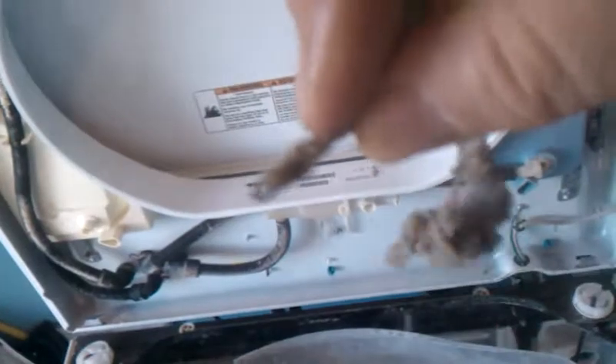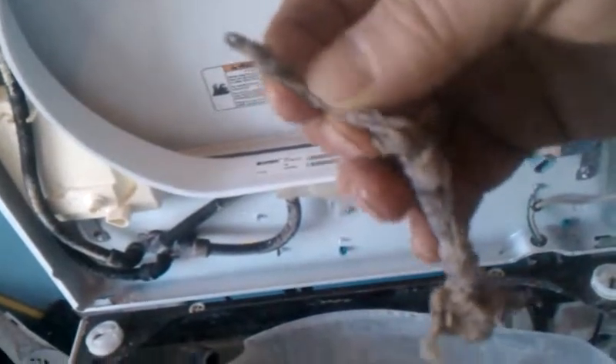But I notice there's some stuff in here — a big wad of lint and fibers — and inside is embedded a bobby pin that was partially plugging that drain hole. So it was a good thing we checked that.